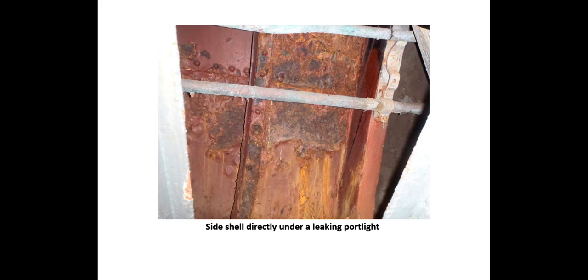In wooden vessels with poorly maintained and dried-out topsides, heavy snow accumulating on deck — in addition to melting and leaking below — reduces freeboard and increases the risk of water reaching an open planking seam, resulting in flooding.